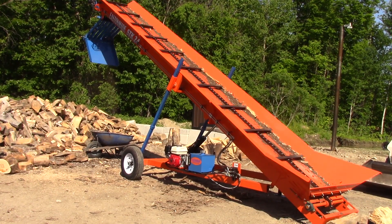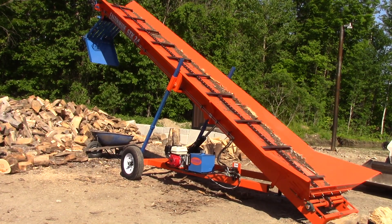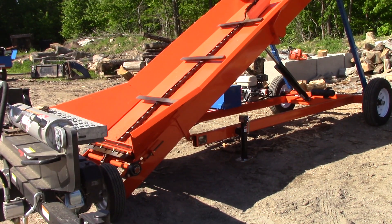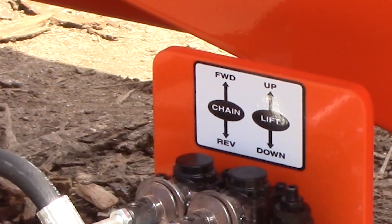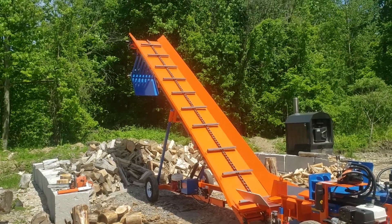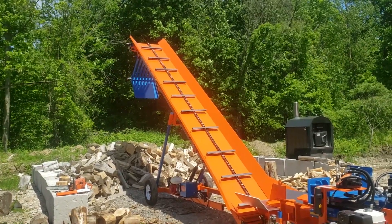The other nice thing is if you do get something jammed up — and at some point you likely will — if you don't have the Grizzly on the end, you can pick something off the top of the pile or have something jam in the bottom. The conveyor will run backwards in that event, which is really nice. A lot of these conveyors only run one way, so you get something jammed and you're down there with a chainsaw cutting it out.